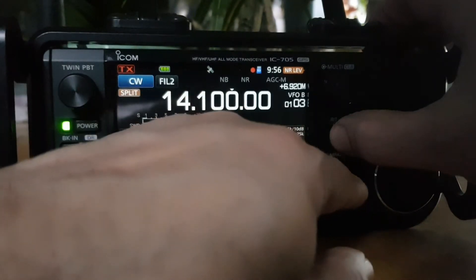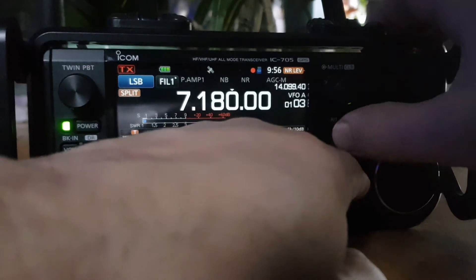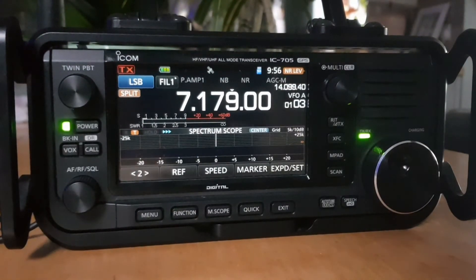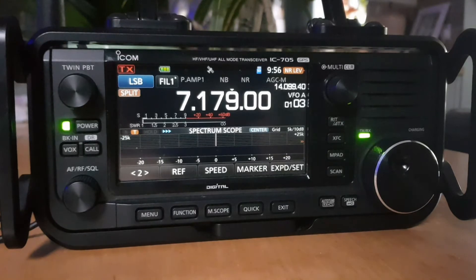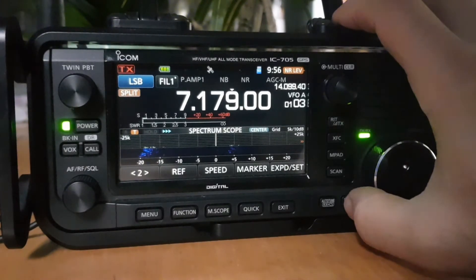During operation we can change the frequency — there's B, and if we let go, there's A. That's handy in contests, where split mode is quite commonly used and the contest operator will use it to keep their frequency clear.